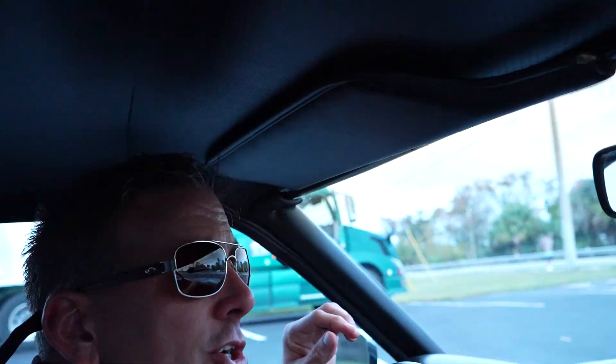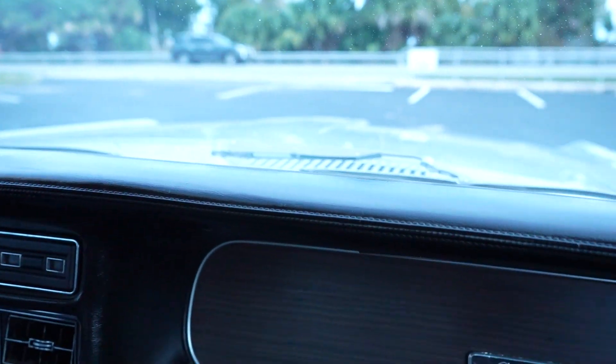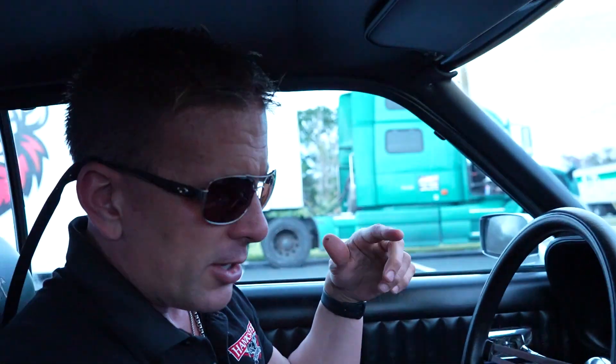We're idling nicely. The headliner is in fantastic condition in this car. The dash pad is good. We showed you the wipers and all the headlight doors and signals on the outside. You've got your little seatbelt clips here.